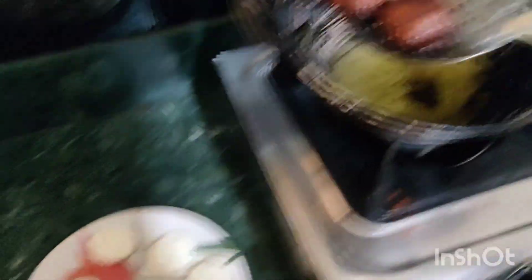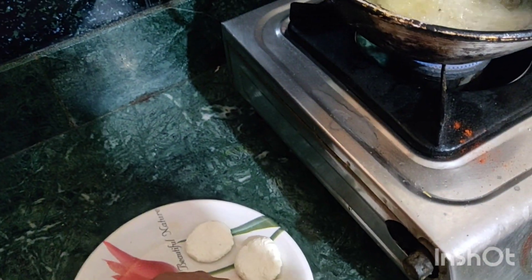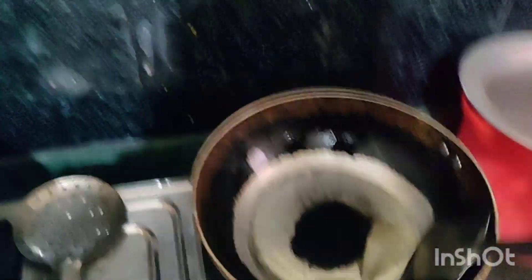I will add tomatoes. I am going to put a little bit of salt in the pan. There is also oil in the pan. The butter is made and put into the pan.